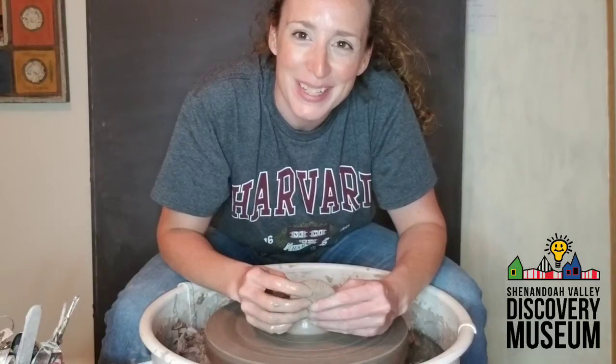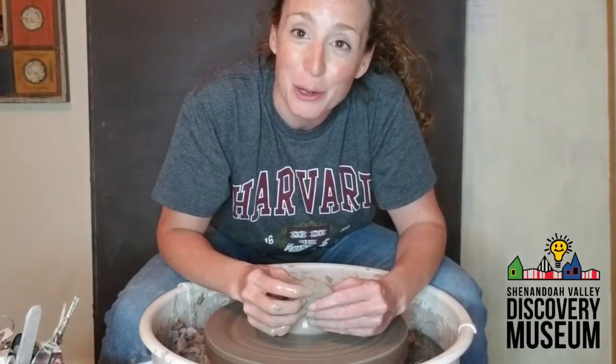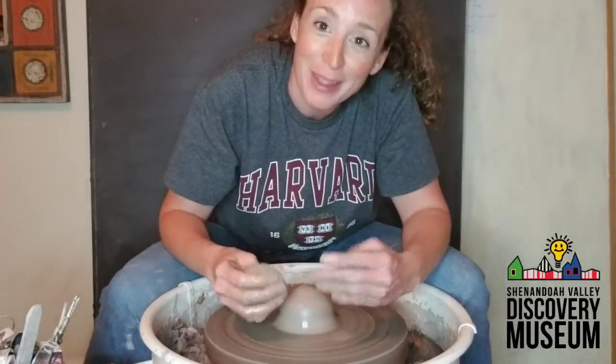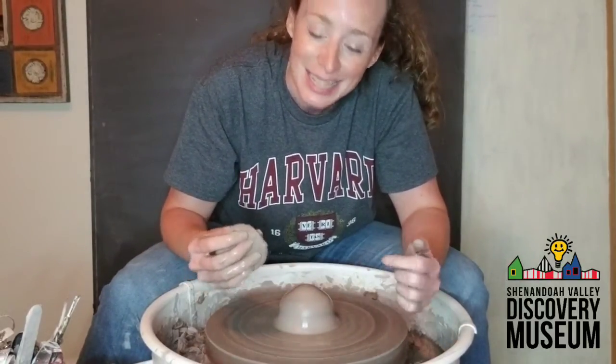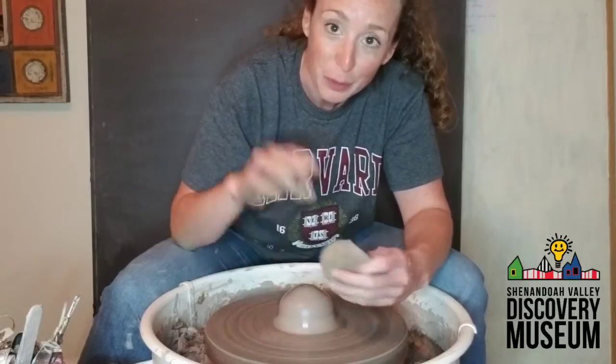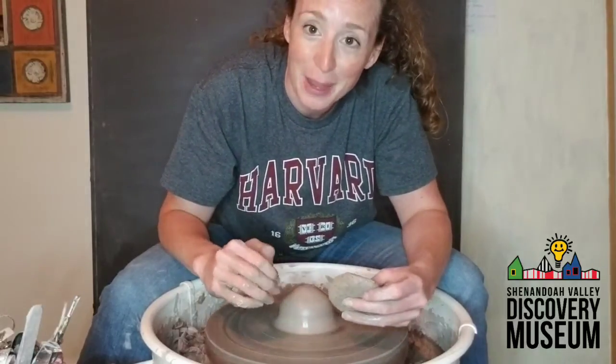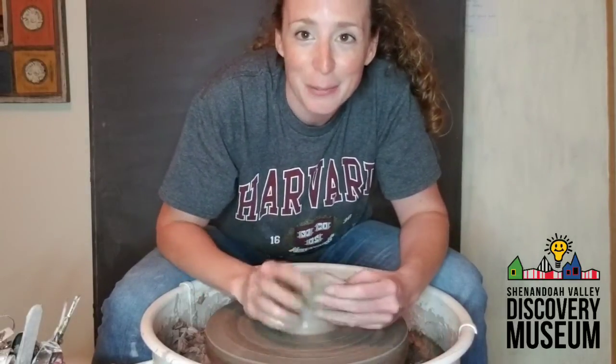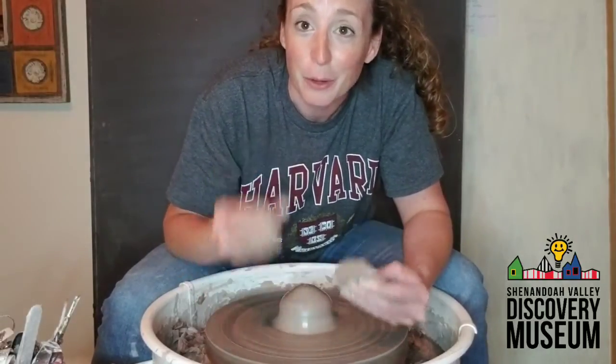Hey guys, Miss Jen from the Discovery Museum. Today I'm going to show you my favorite type of artwork. I love playing with clay and making things out of pottery, so I'm going to show you how to make a piece of pottery on the potter's wheel, but also how to make a piece of pottery called a pinch pot that you can do in your own home.